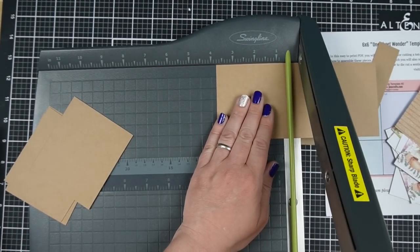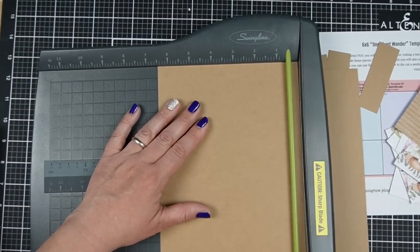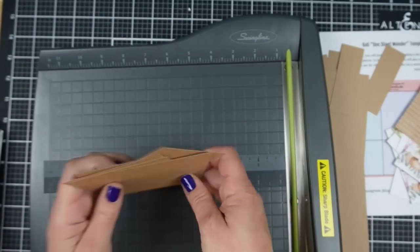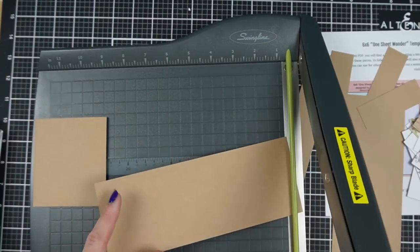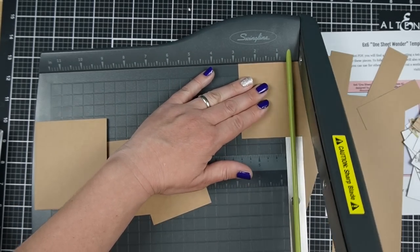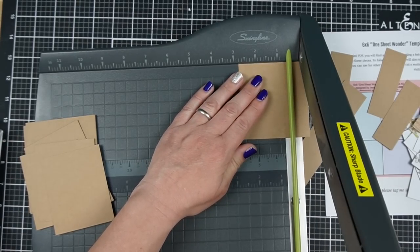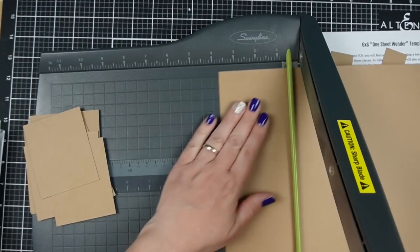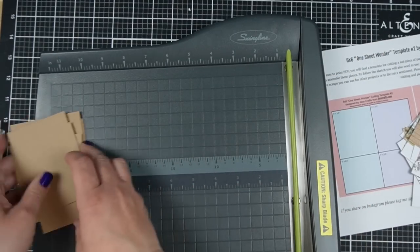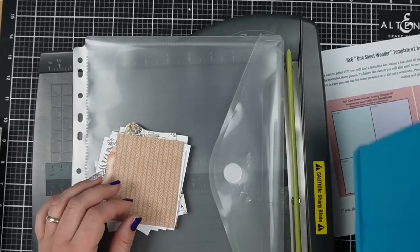When I do a 6x6 pattern paper tutorial, I like to do some time-saving things. One of them is picking out everything ahead of time and keeping it super organized so I don't lose track of my intentions. Another important thing is, if I can, I like to choose one color of cardstock that could work as the mats for all of the pattern paper. This isn't always possible, but with this P13 paper pad — and this works often with companies that have a more vintage look — craft cardstock usually works really well.